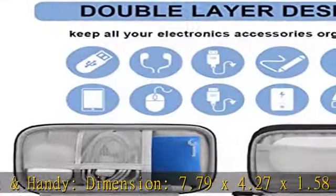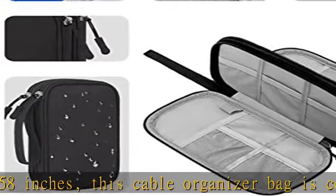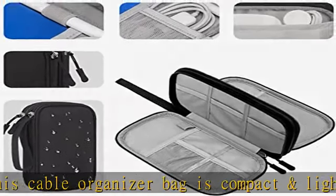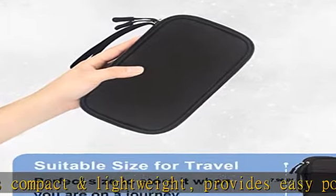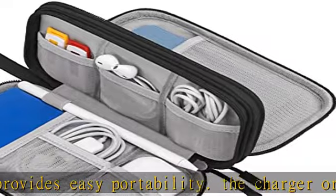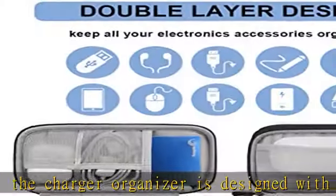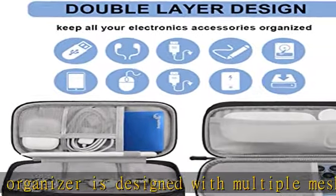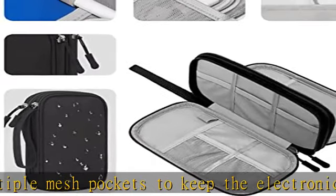Better portability — this cord organizer case comes with a comfortable hand strap for easy carrying. The cable organizer features two durable and smooth zipper closures to keep your traveling electronics secure and provide easy access to your small tech supplies. Lightweight and compact, it's a great choice for daily use, holidays, business trips, travel, and the office.